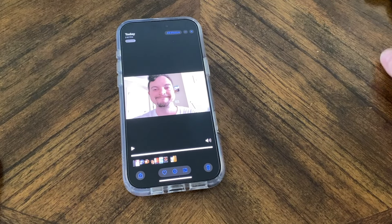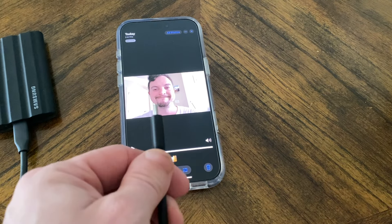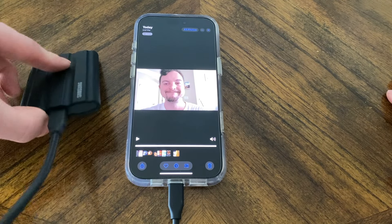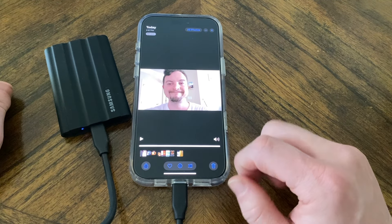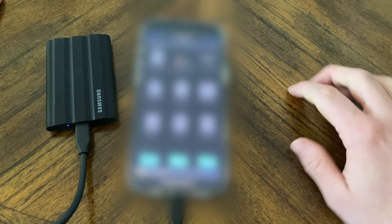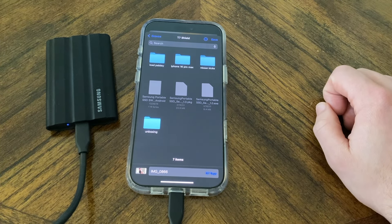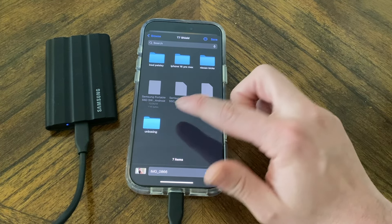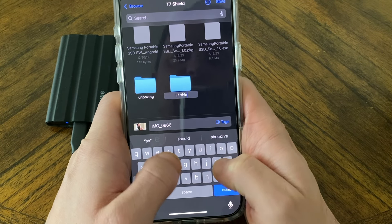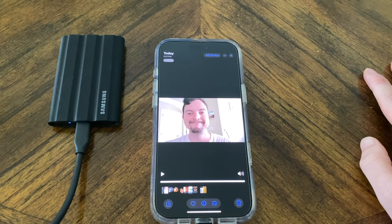Here's the video recorded on my phone. Because this is a USB-C slash Thunderbolt drive, on newer iPhones like the iPhone 16 Pro Max — and I think all the way back to the iPhone 14 Pro — you can plug it into the bottom and access the drive from your phone. I can come down and hit Save to Files, pick a location on the T7 Shield, create a new folder, call it 'T7 Shield Demo,' and place it right there. Done — really quick.